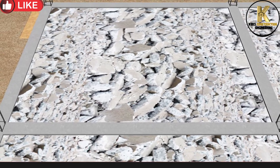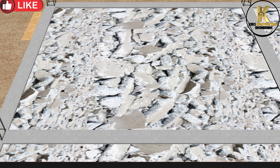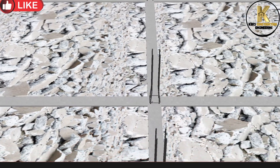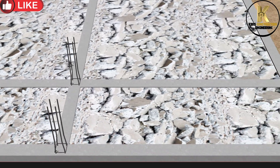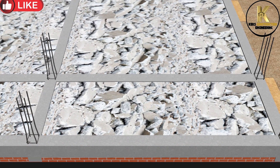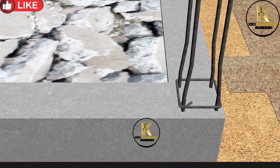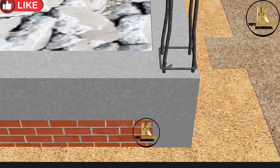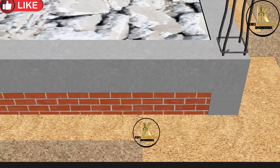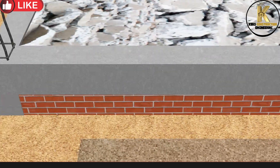We have completed this foundation and the plinth beam. Let's check it out. Let's answer the question: why do we construct plinth beam in foundation? We construct a plinth beam to tie the building's columns together at the plinth level, ensuring structural stability and uniform load distribution. It also prevents wall cracks by reducing differential settlement and acts as a barrier against moisture from the ground. In my next video, we will handle tie beam, so we can know it and differentiate it from foundation beam, plinth beam, and roof beam.